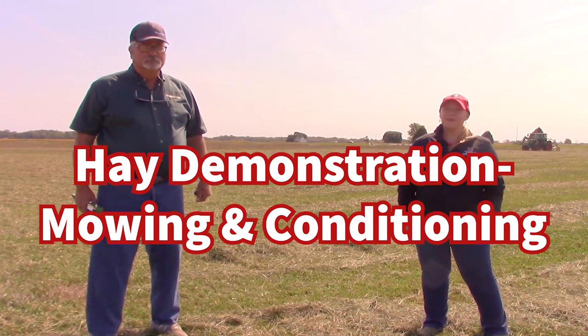Hi! Welcome to Virtual Farm Science Review. We're out here doing hay demos today. My name is Christine Yelly from OSU Extension. And I'm Brent Rains from the Krone Company from Olive Branch, Mississippi. Together, Brent and I are going to talk about some educational components of making hay.